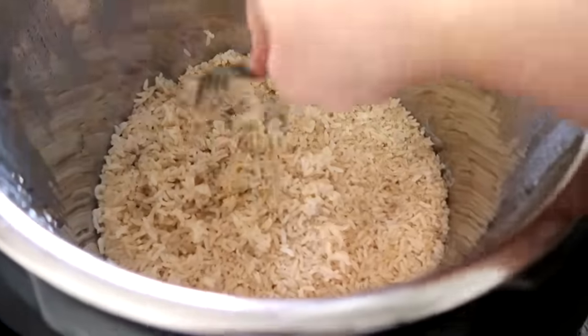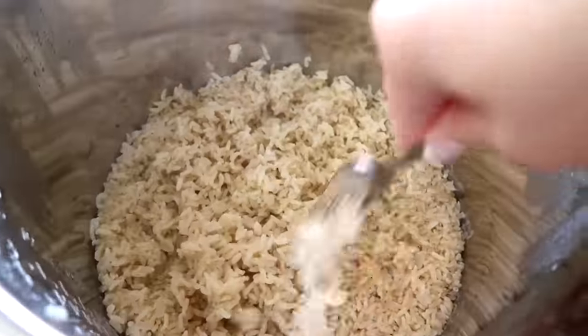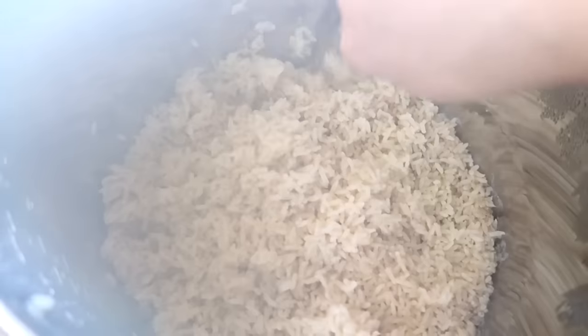Here's the brown rice when it was done. It said to let it slow release for 10 minutes. I did that, and then I pulled the valve so all the steam would come out. And now I'm just forking it — look at that.